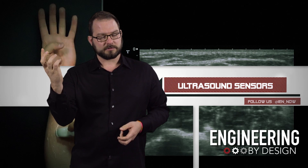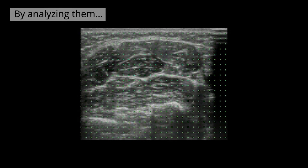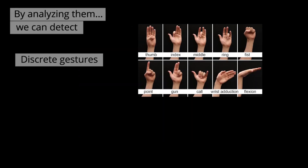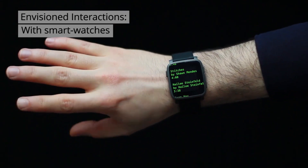The research team is using ultrasonic imaging, which is used predominantly in the medical industry, to capture and identify muscle and tendon movements. Using image processing algorithms and machine learning, the team is able to very accurately classify discrete gestures and continuous angles.